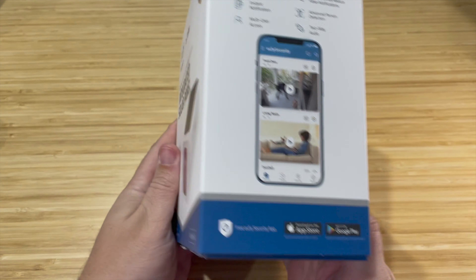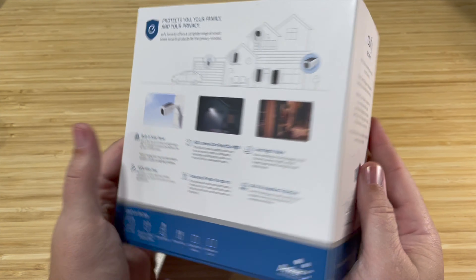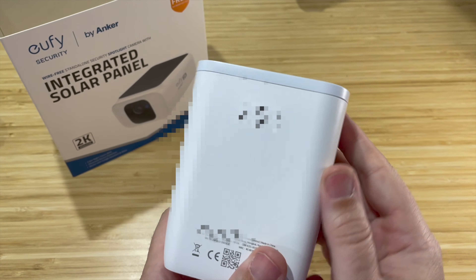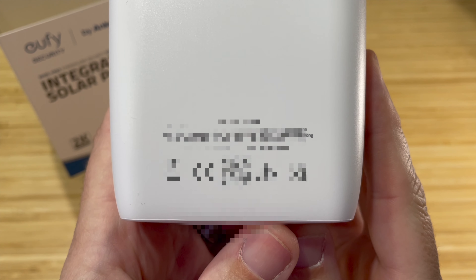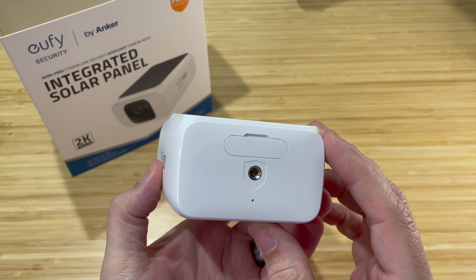Overall this is a great camera. I have a lot of Eufy cameras and this is definitely one of my favorites, but understand the most important part is that it does have to be in direct sunlight for a few hours per day to keep that battery charged. I hope this video was helpful — I'll see you guys on the next one, have a great day.